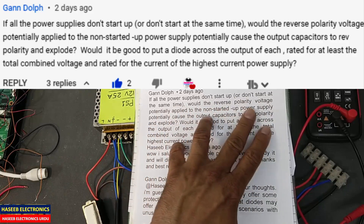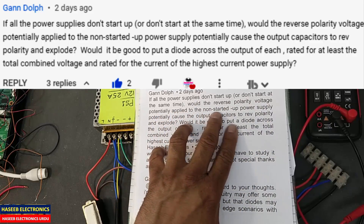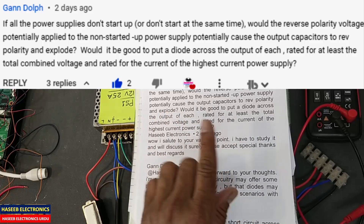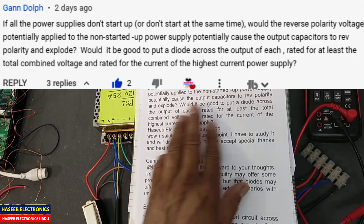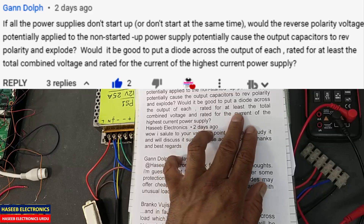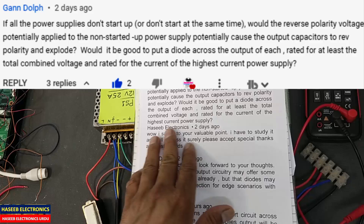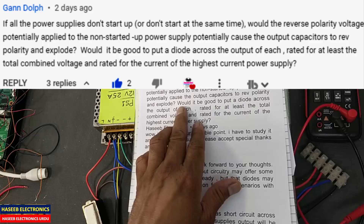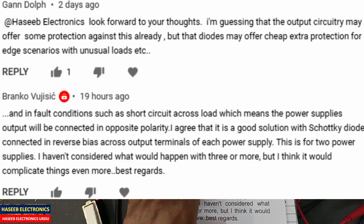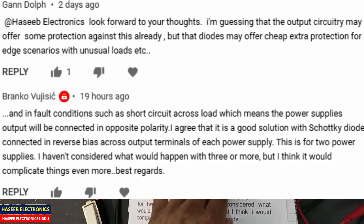would the reverse polarity voltage potentially apply to a non-started power supply, causing the output capacitors to reverse polarity and explode? I will explain and we will demonstrate practically. Another question: would it be good to put a diode across the output of each, rated for at least the total combined voltage and rated for the current of the power supply? We will see — no need to connect a diode. I will discuss another point.